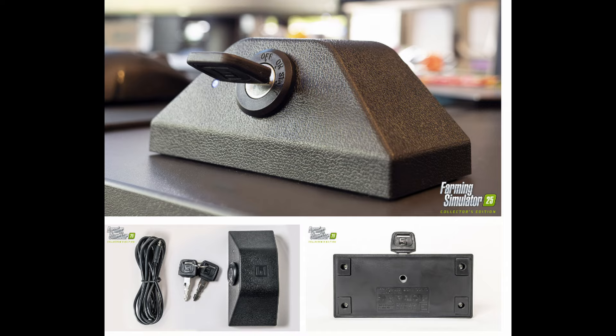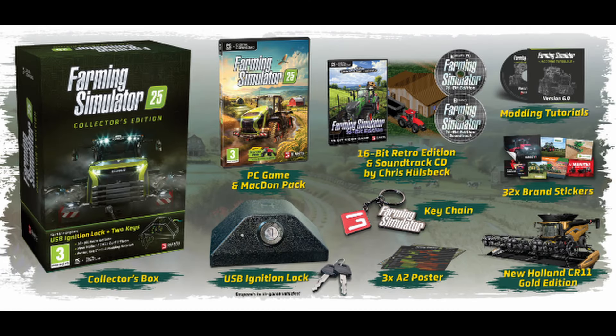Pre-order now. Available in selected stores, the Collector's Edition of Farming Simulator 25 is available for PC and will release on November 12th, just like the standard version for PC, Mac, PS5, and Xbox Series X/S.